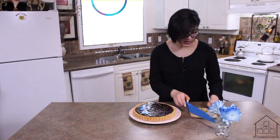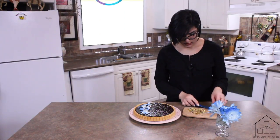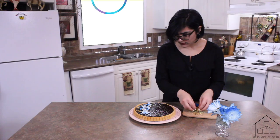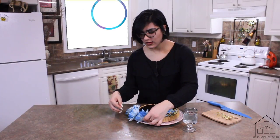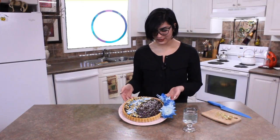Then I'm going to take my shelled pistachios, chop them up roughly, and sprinkle them around. I'm going to add in the last of the flowers to the side to accentuate the dark of the ganache with the blue of the flower — and there you have it!